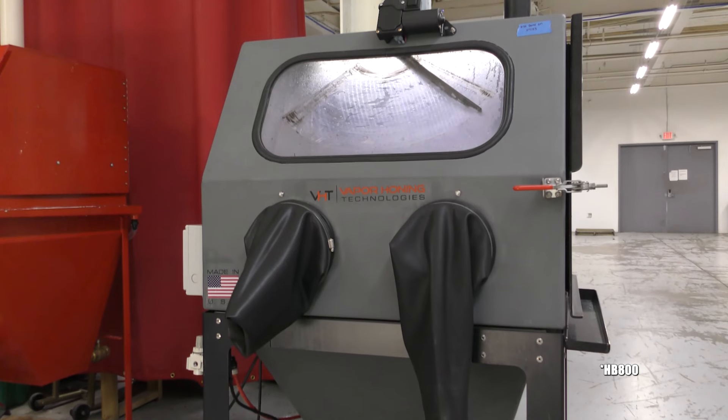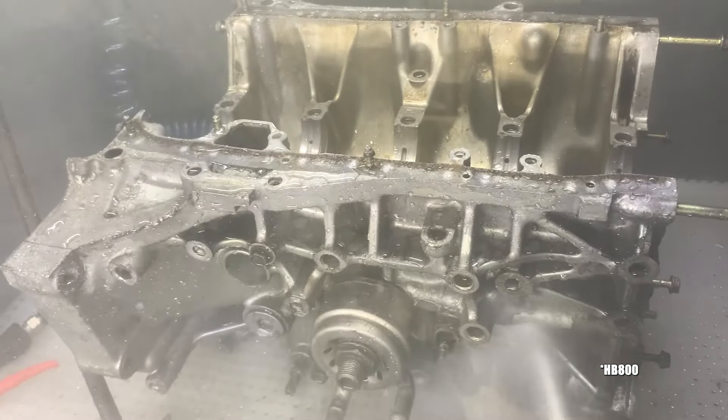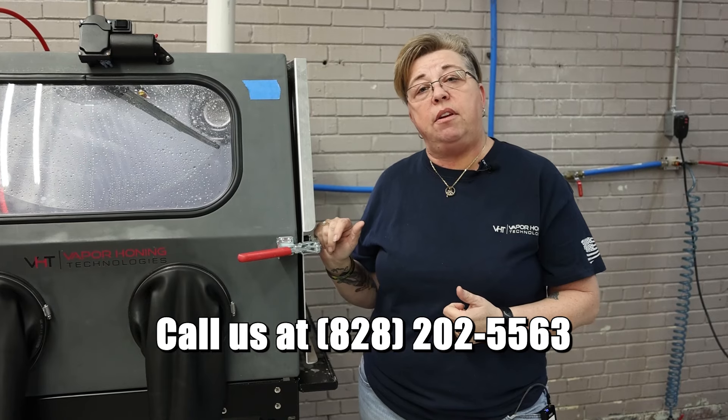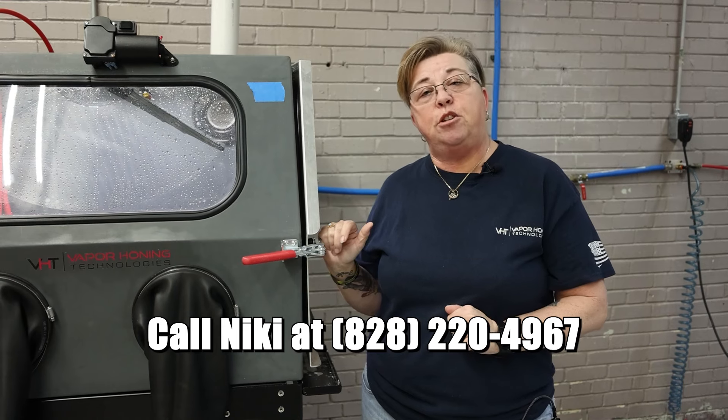Both of these options are available at Vapor Honing Technologies — both the Vapor Honing Process as well as Parts Washers. Give us a call today. Let us know what questions you have and how we can be of service. Don't forget our lifetime warranty and our upgrade option without depreciation. My name is Nikki and my number is 828-220-4967. Thank you so much.